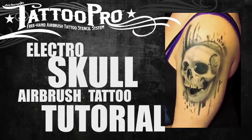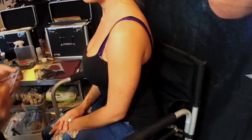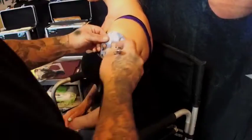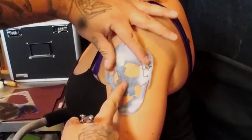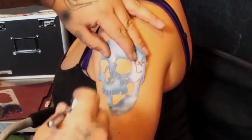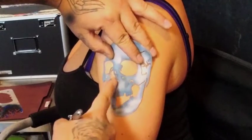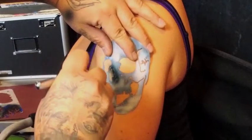What up everybody? WiserWarner here with Tattoo Pro Stencils and today's tutorial features the Electro Skull. I'm going to place it down — I want a little bit of room sticking up. This is one of my favorite designs to do because I love skulls and there's a lot of fun things you can do with it once you have this design down.